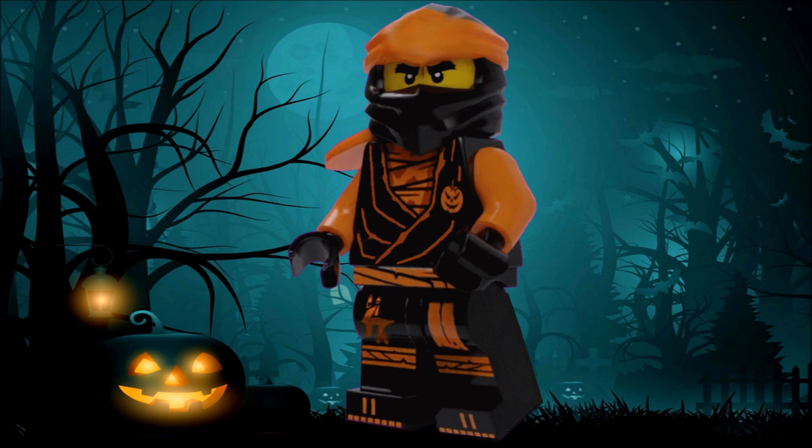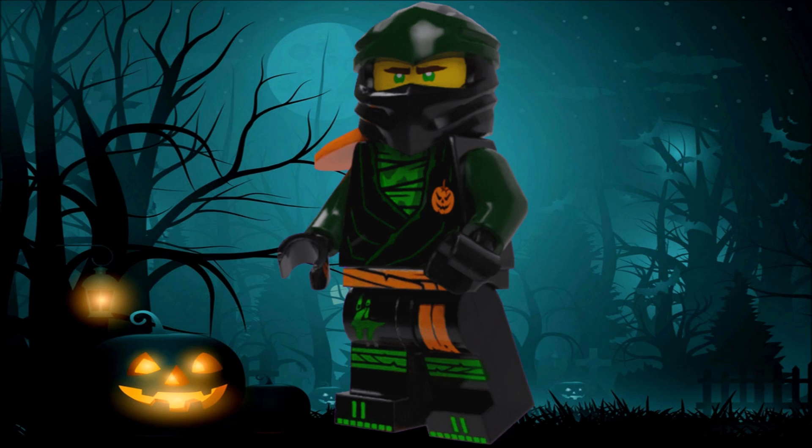Especially considering orange is my favorite color, this makes it all even better. I absolutely love this one — I think it really just turned out perfectly, better than the rest. But that might just be me, though I definitely think lots of people will agree as well.